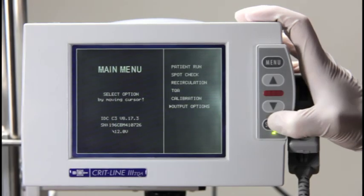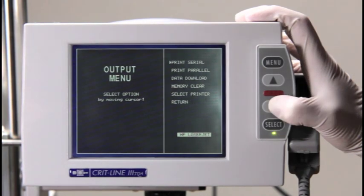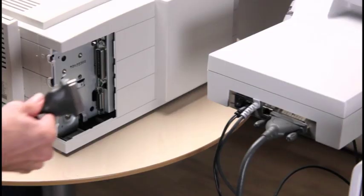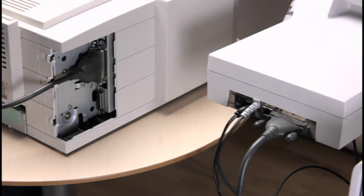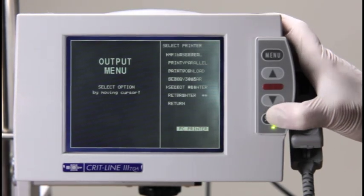From the output menu, you can select how you want to print the treatment profile as well as choose your printer. To choose a printer, move the cursor to select printer and press the select button. There are three ways to get printouts or data of the treatment profiles: direct connection to a printer, wireless connection to a printer, and via the Reporter Software. To make a direct connection between the printer and the CRITLINE monitor, you will require a printer with a parallel port and a standard 25-pin Centronics cable. Once the printing cable is connected to both the CRITLINE monitor and the printer, select Print Parallel and a treatment profile will print. Regardless of the printer manufacturer utilized, please select HP LaserJet as the default printer.